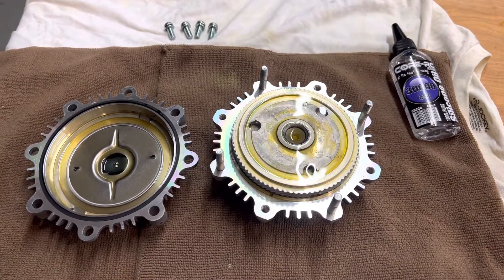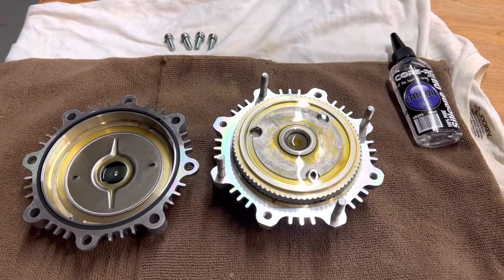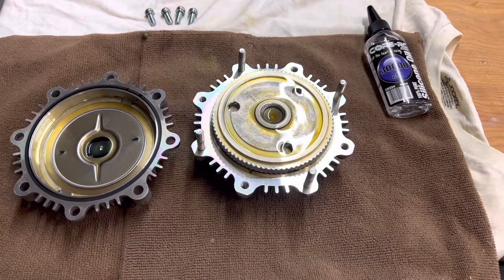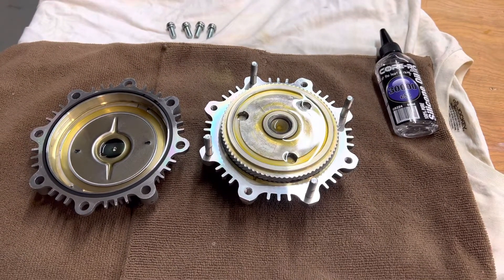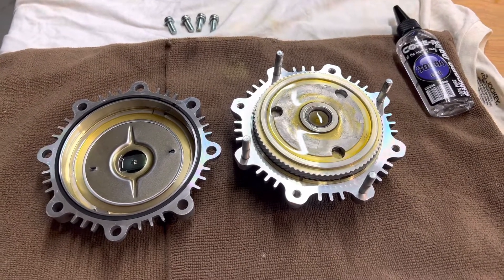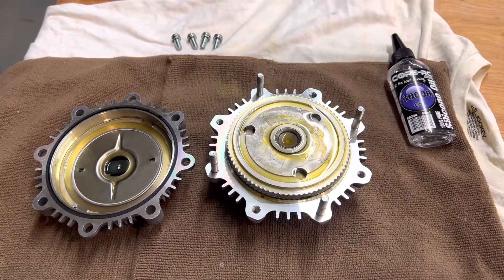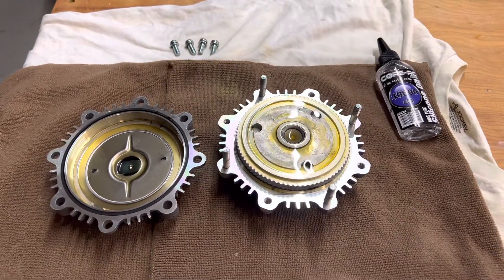I found an article about taking even new fan clutches and modifying the silicone fluid in them to change how much they drive the fan versus the stock oil. There are even people commenting that a lot of these fan clutches, even new ones, don't come with enough oil. That can cause them to not engage the fan enough or drive enough air across the radiator to keep the engine as cool as it normally would. And this is the issue I was having.